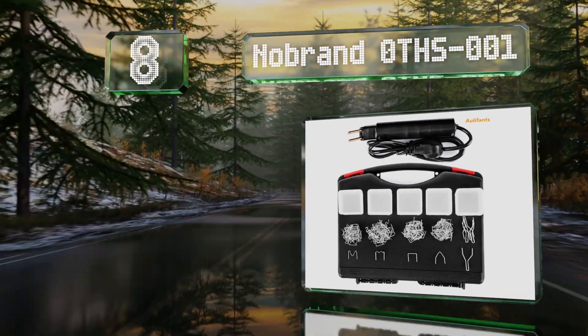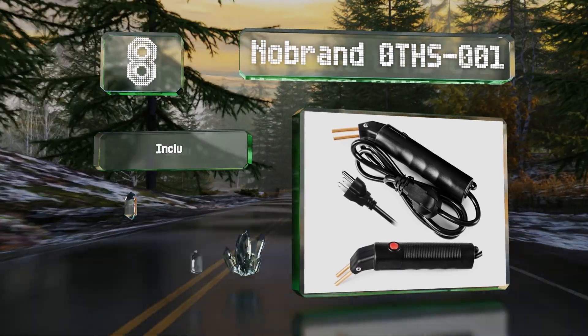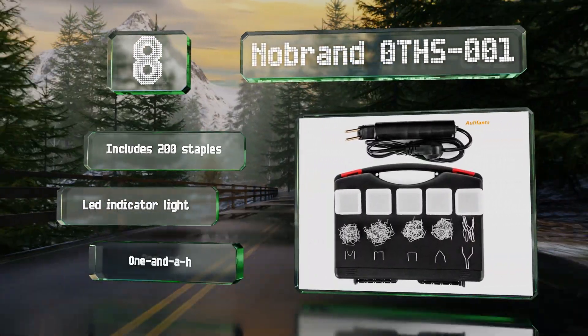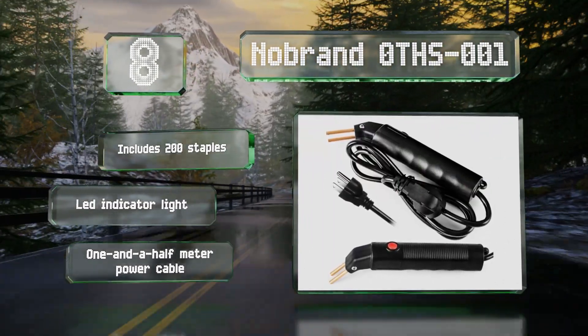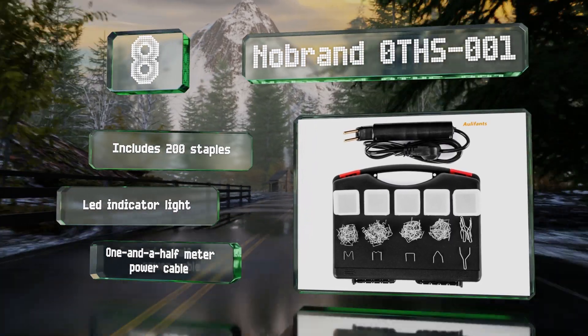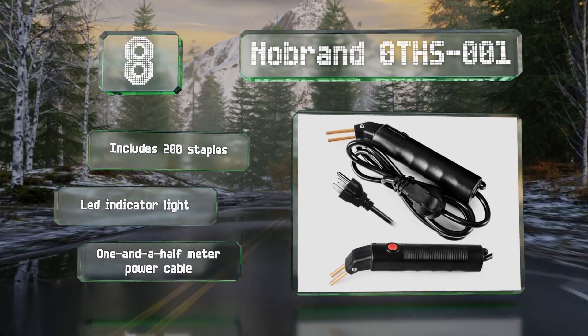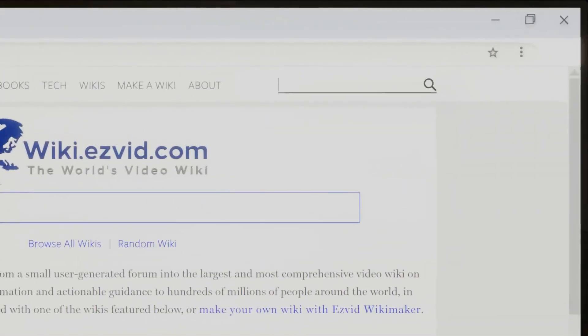Coming in at number eight on our list, the NoBrand 0THS-001 is a 40-watt hot stapler that comes with four staple types for welding large surfaces, inside and outside corners, and stitch tears. It shuts off automatically if the internal temperature exceeds 149 degrees Fahrenheit. It includes 200 staples, an LED indicator light, and a 1.5-meter power cable.